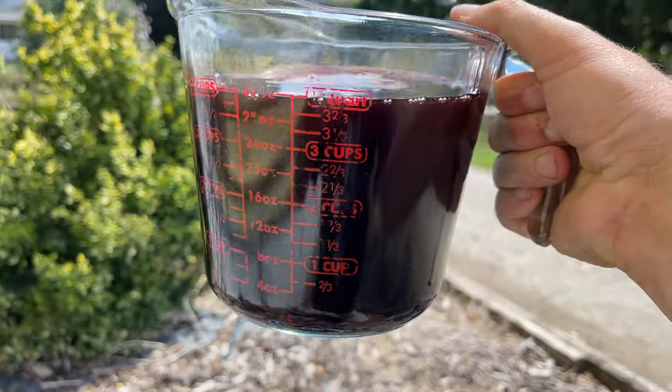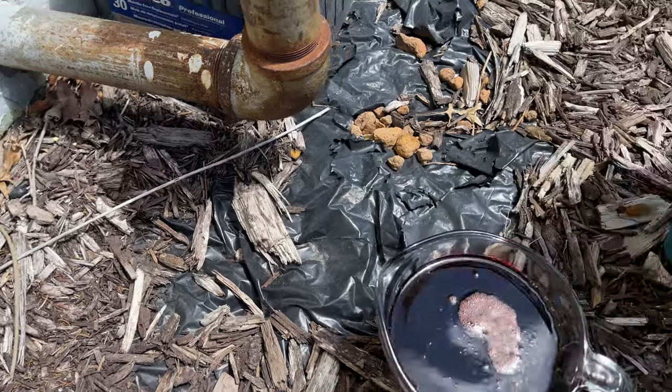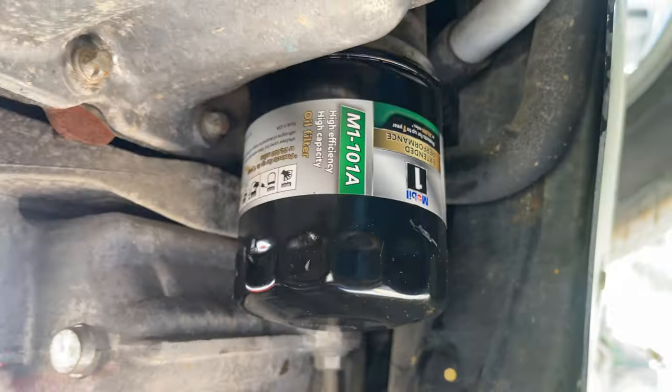You can't even see through it — that's pretty hardcore. Good thing I'm changing it. Wish I would have done it at 50,000.